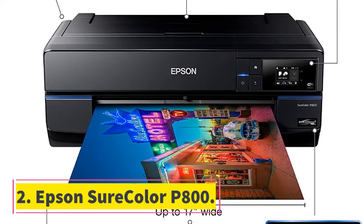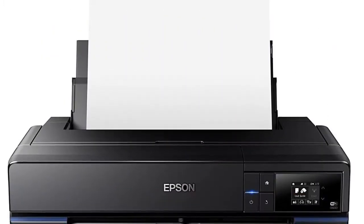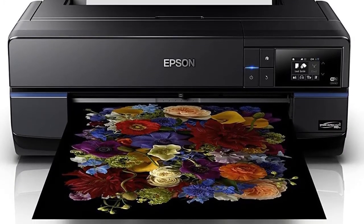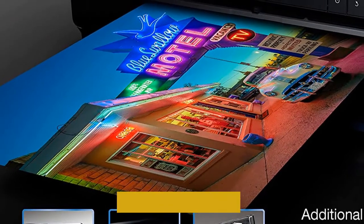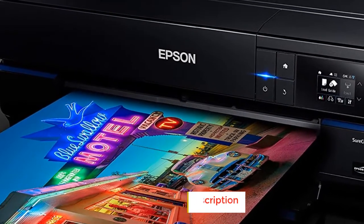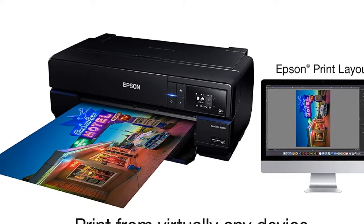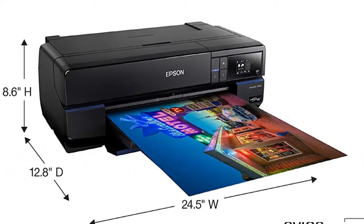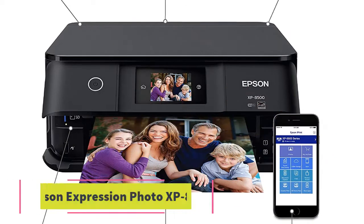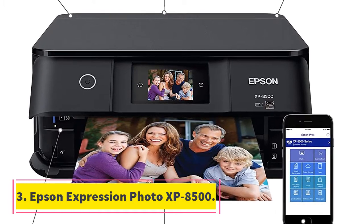Number two: Epson SureColor P800. This is the best large format photo printer for photographers because of its outstanding color output — you get deep blacks and vivid colors that interpret a photo as it's meant to be. You can get borderless prints on a variety of media including photo papers, poster boards, and fine art papers. The maximum width this Epson printer supports is 17 inches, which is more than enough for most photographs. A color touchscreen also contributes to its flexibility and ease of use.